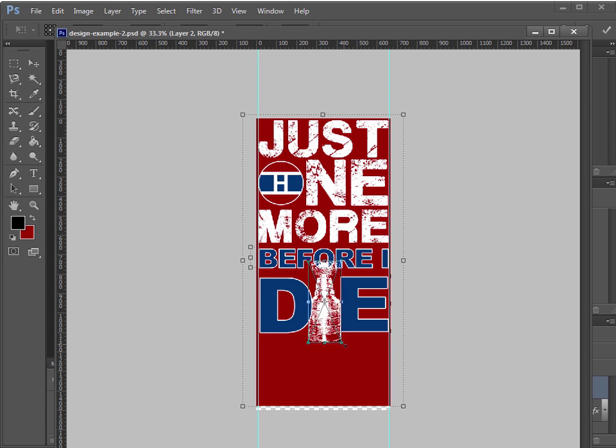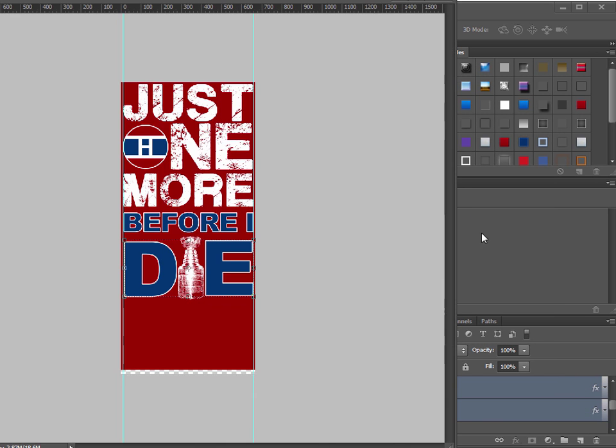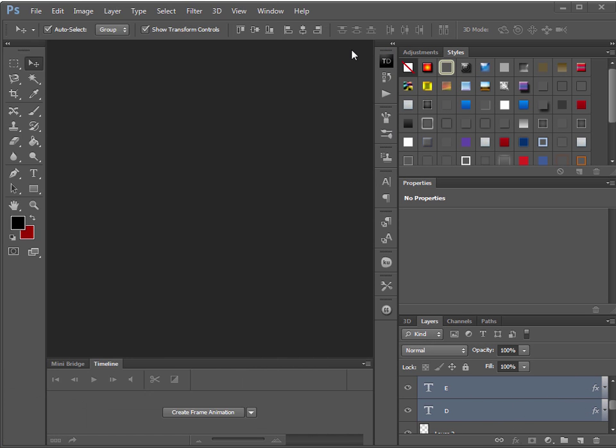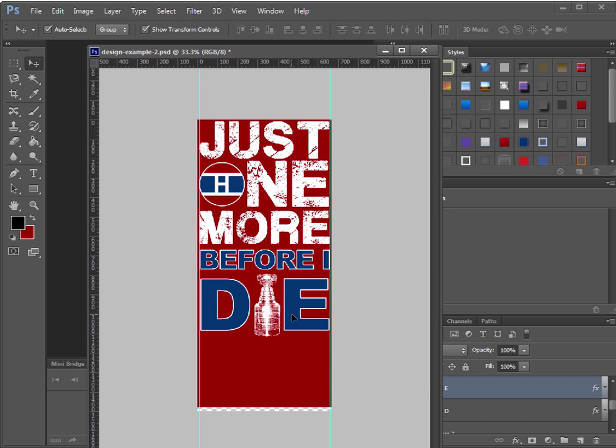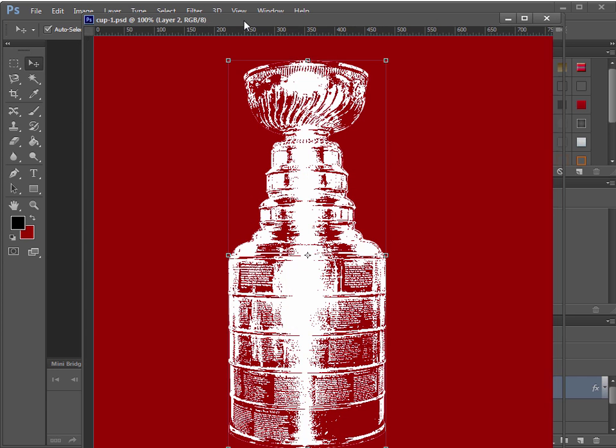Select both the D and E layers, grab a corner, hold Shift, and resize them together if they look too tight. Put them back in place. That's basically all I did. Honestly looking at it, it's sort of hard to see the cup as the letter, but it would probably look really cool on a shirt — definitely worth testing. Another option is to do a full silhouette of the cup.